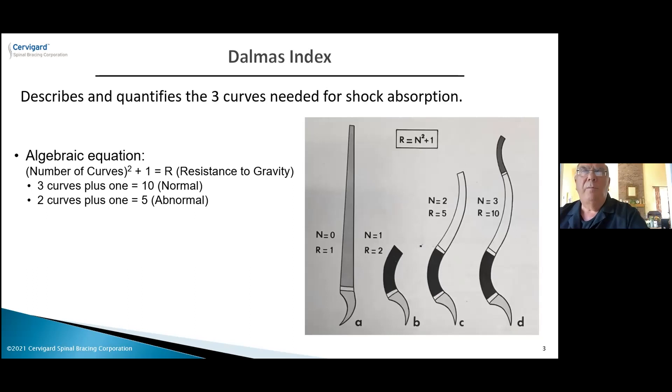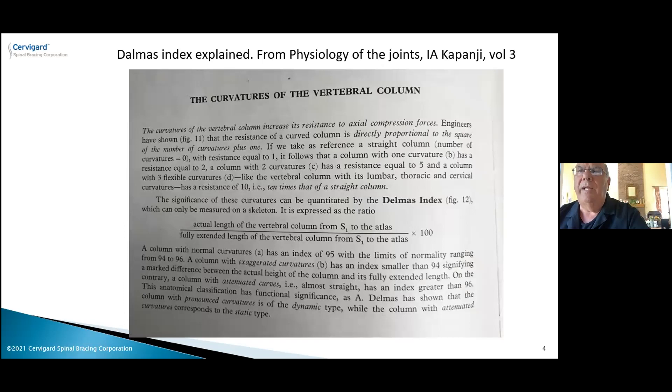We tell patients about the three curves of the spine. The algebraic formula is: R (resistance to gravity) equals N squared plus 1, where N is the number of curves. With three curves — neck, mid-back, and lower back — three squared plus one is 10. But if you don't have a neck curve due to forward head posture, you only have two curves: two squared plus one is five. Just by losing the neck curve, you've lost half of your spine's ability to absorb shock. The Dalmaus index behind this formula has published sources you can verify for yourself.